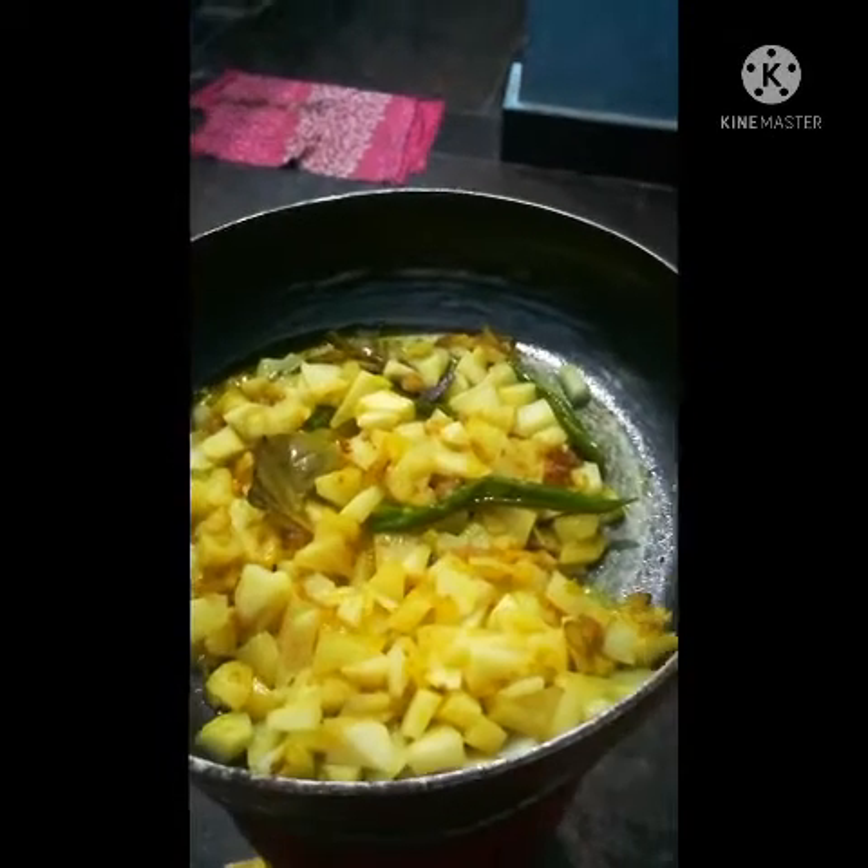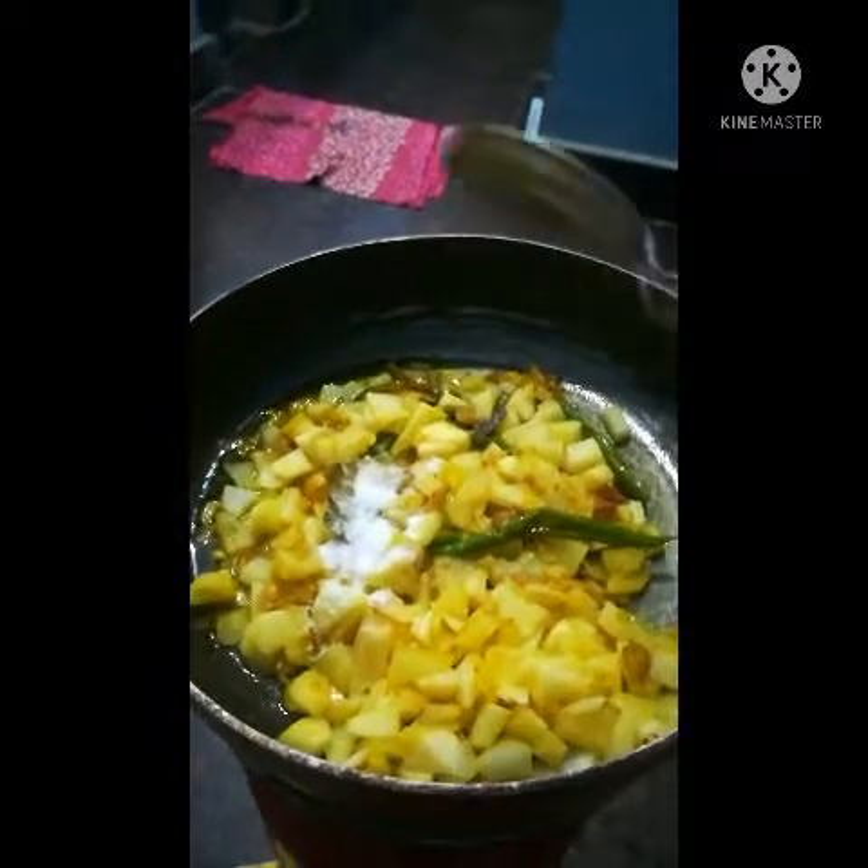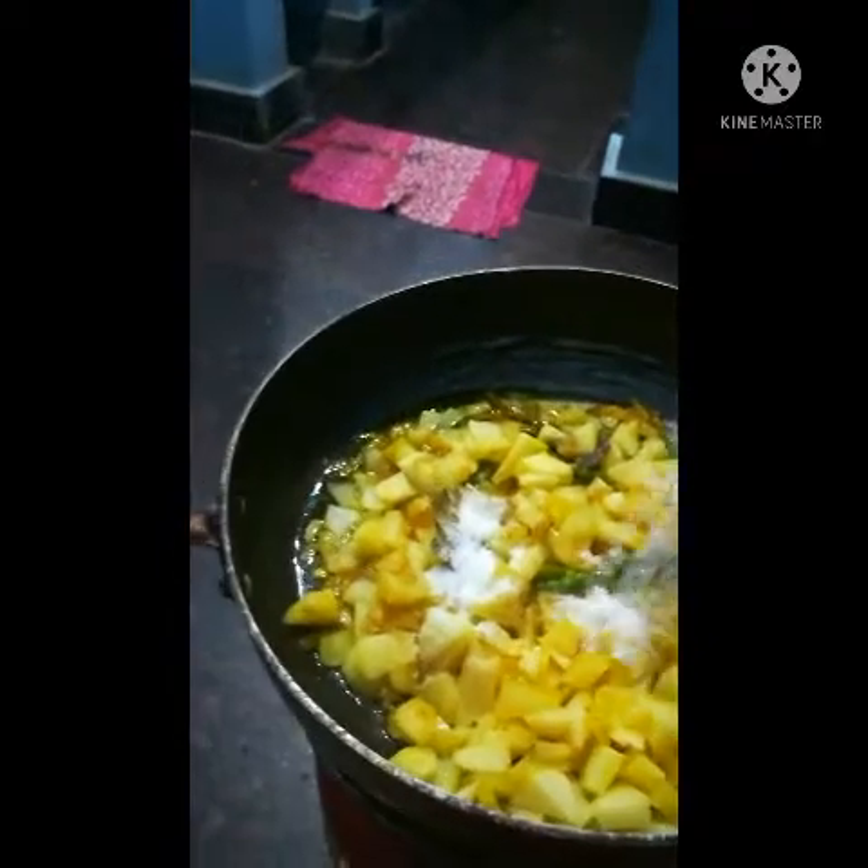Add salt. One more minute. Put salt and spice it.